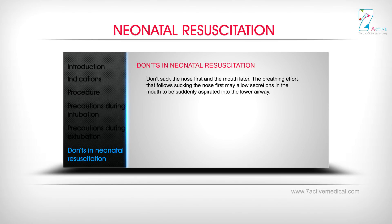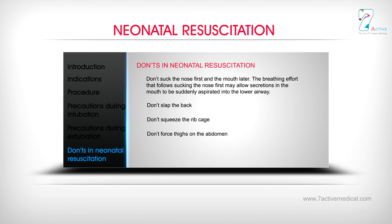The breathing effort that follows sucking the nose first may allow secretions in the mouth to be suddenly aspirated into the lower airway. Don't slap the back. Don't squeeze the ribcage. Don't force thighs on the abdomen. Don't dilate the anal sphincters.